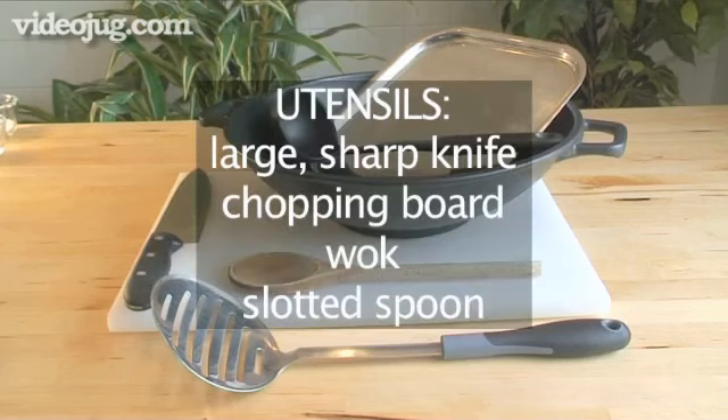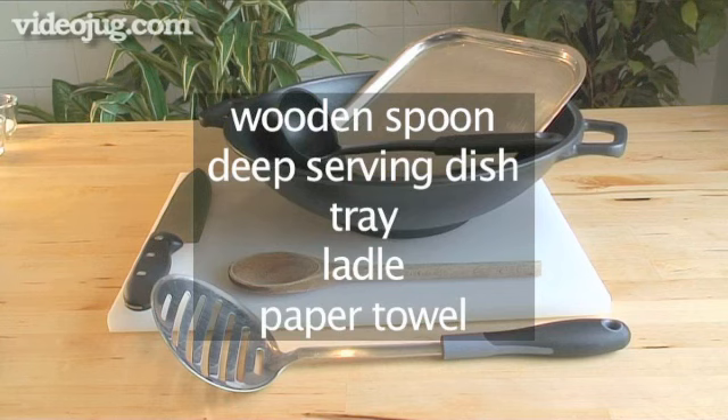And these are the utensils you should have to hand: a large sharp knife, a chopping board, a wok, a slotted spoon, a wooden spoon, a deep serving dish, a tray, a ladle and a paper towel.